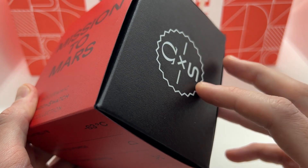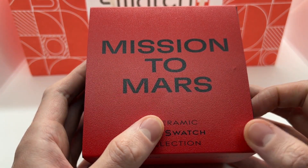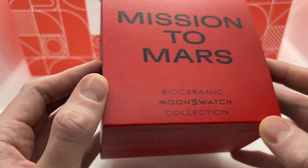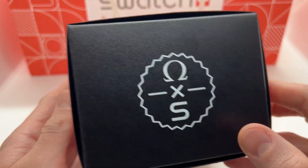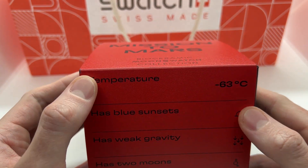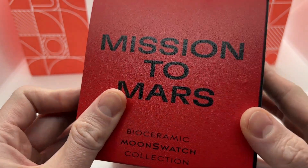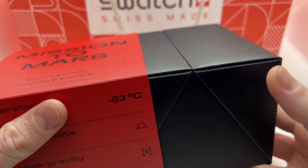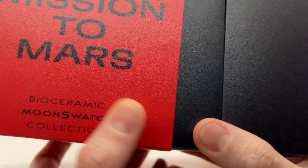This is the Mission to Mars MoonSwatch — the bio ceramic Omega Swatch watch, made right after the Omega Speedmaster, sharing the same case size specs. Here you have the Omega Swatch partnership branding and some information about the Mars planet, which is a very cool feature. Once you start to take the box out, you can already see the watch unveiled through the middle.